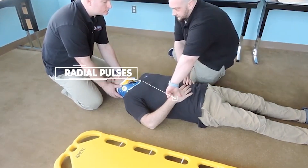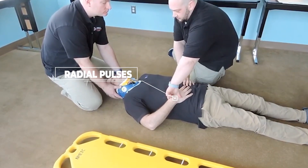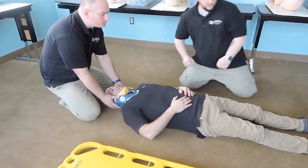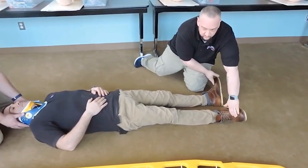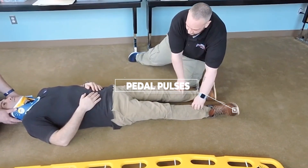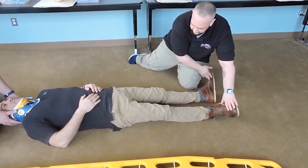I'm going to reassess pulses — good strong pulses, even on both sides. Can you feel me touching you, sir? Yes, still the same? Yes. Can you squeeze my hands? Checking the pedal pulses again, shoes removed. Good strong pedal pulses. Can you feel me touching you? Yes, same on both sides? Yes. And can you wiggle your toes for me again?